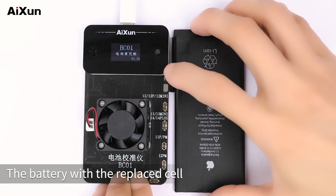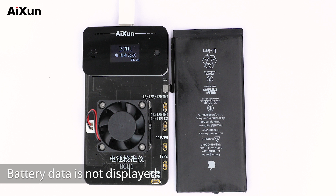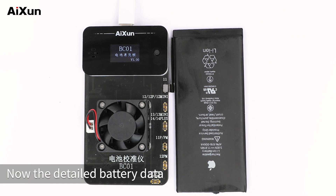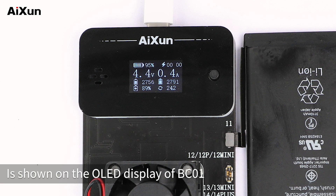The battery with a replaced cell will enter the protection state. Buckle the battery onto the corresponding port of BC-01. Battery data is not displayed initially. Press the function button to activate the battery — now the detailed battery data is shown on the OLED display of BC-01.